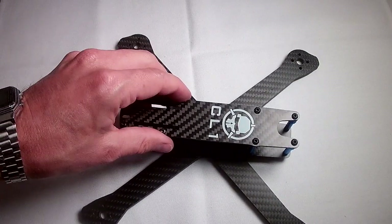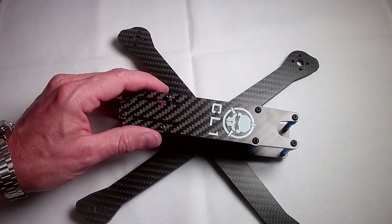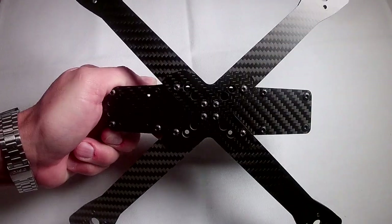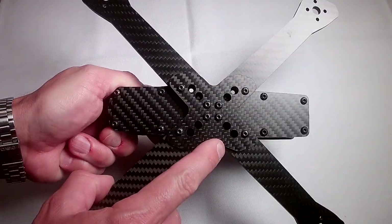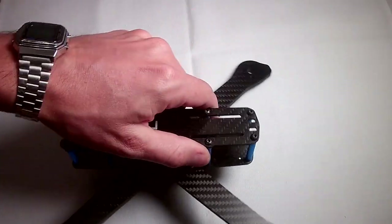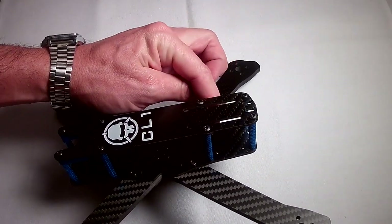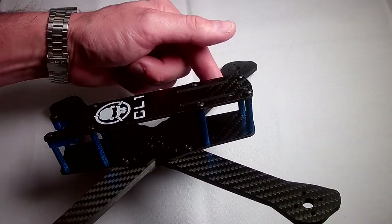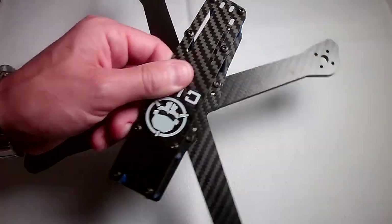I am going to show you really quickly how to put it together. Some of the other really neat features are that it has both sets of mounting holes for 20x20 and 30x30, plus an extra set of 20x20 mounting holes in the back if you are going to use a 20x20 VTX, like I am planning for my build.